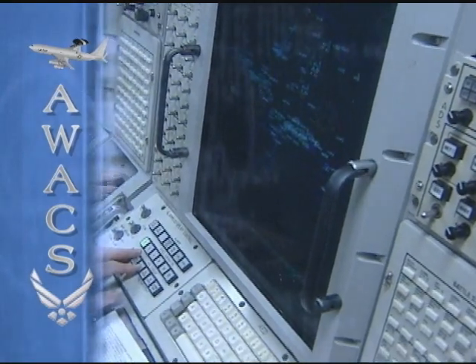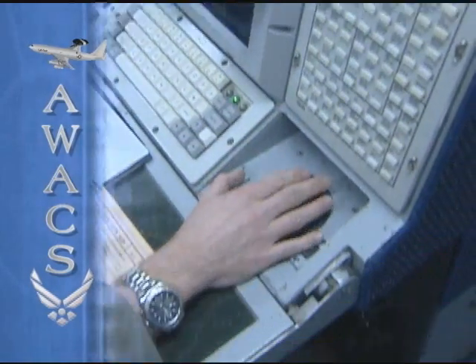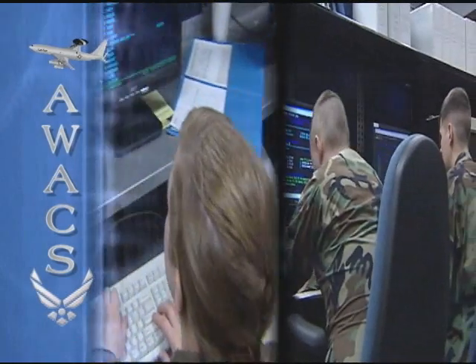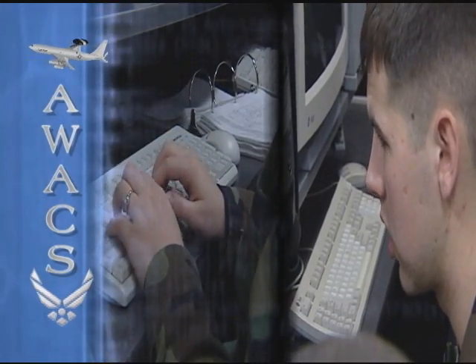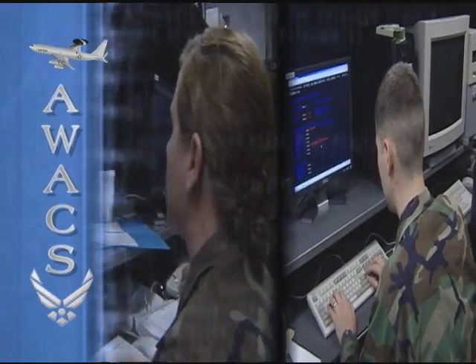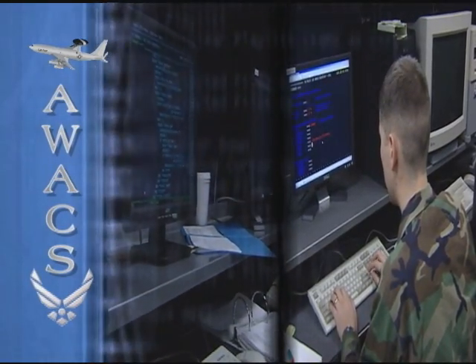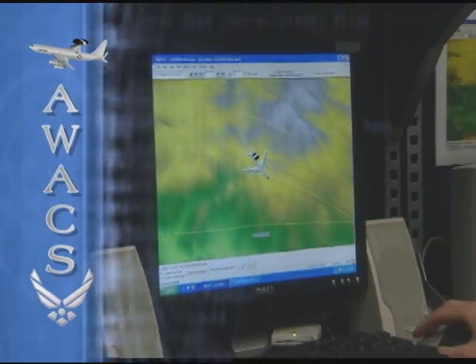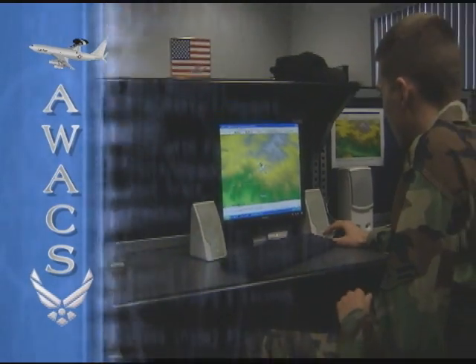While the crew of the AWACS can see and control most of the battlefield in the air, they also get help from airmen on the ground. The men and women of the communications group create, deliver, and sustain communications and computer support for all U.S. Air Force E-3 Sentry aircraft. The group is responsible for mission software that connects AWACS computers with ally aircraft and weapons systems.